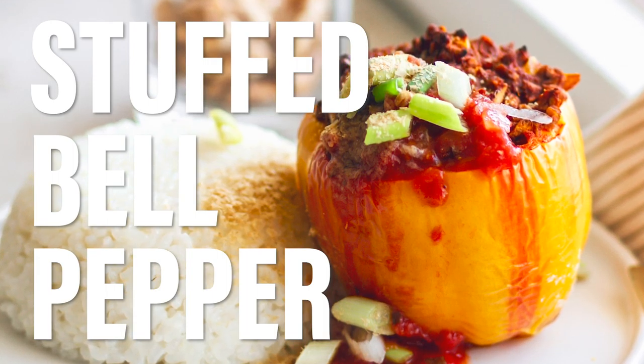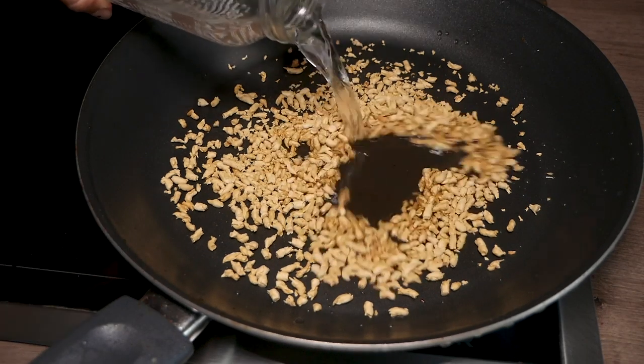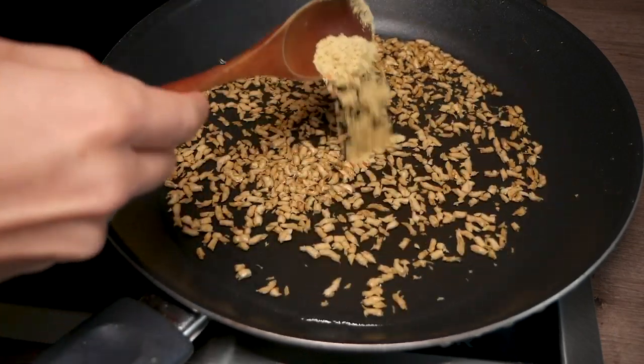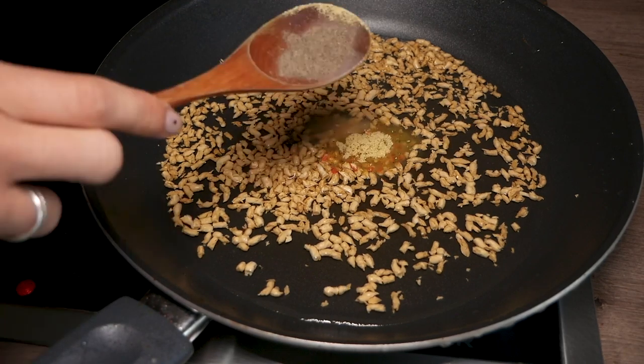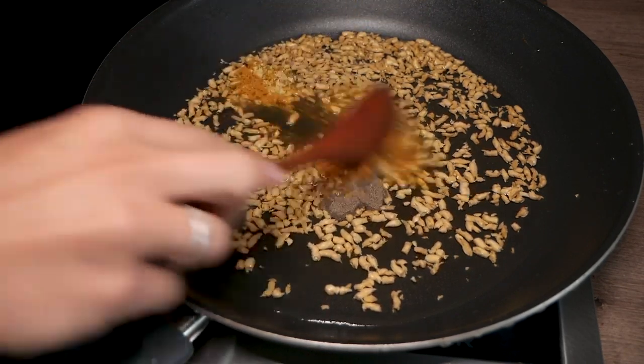Now on to the second recipe: the stuffed bell pepper. For the stuffing, take the dried small soy protein pieces and put them in a pan together with a splash of water, one teaspoon veggie stock, half a teaspoon onion powder, a little pepper, and a little turmeric. Stir it around.